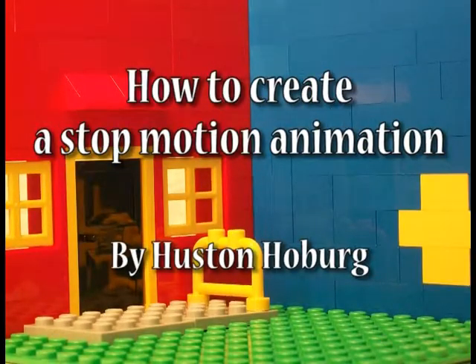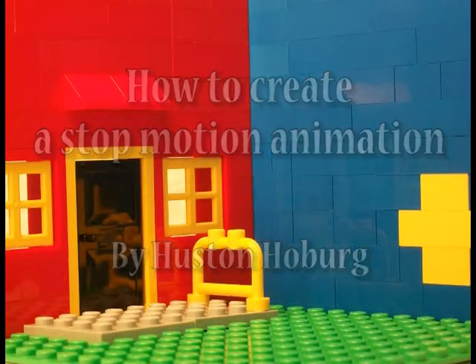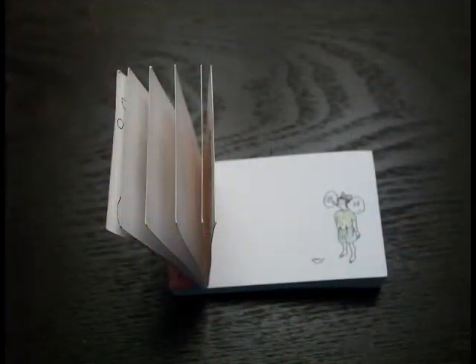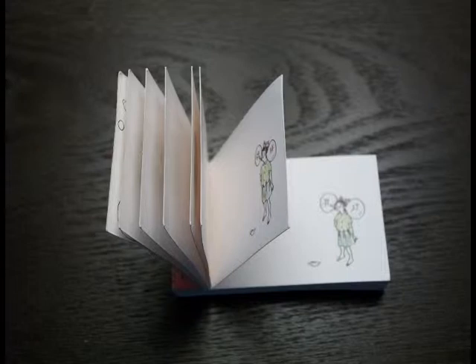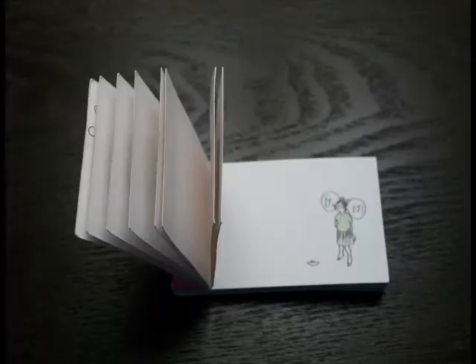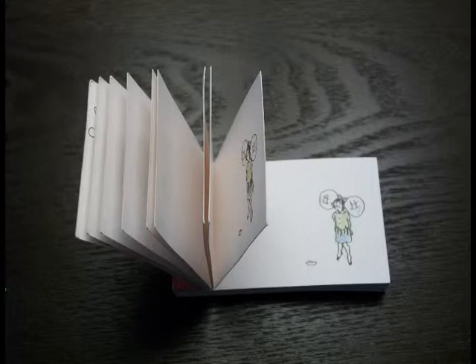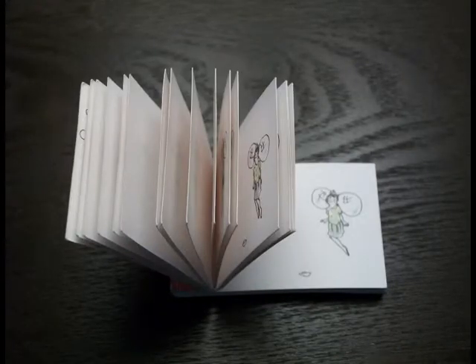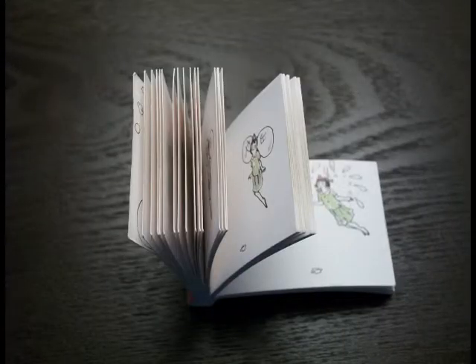How to create a stop motion animation. In order to learn how to create a stop motion animation, we first need to understand how one works. Conceptually, a stop motion animation is very similar to a flipbook. Small changes between each page in the book or picture in the animation get turned into motion in our heads when we see them in quick succession. The only difference is that we'll be using a camera instead of drawing these images on paper.